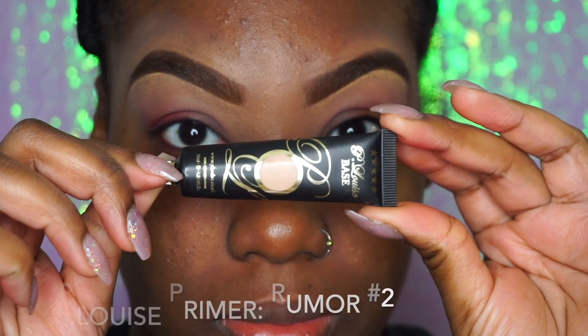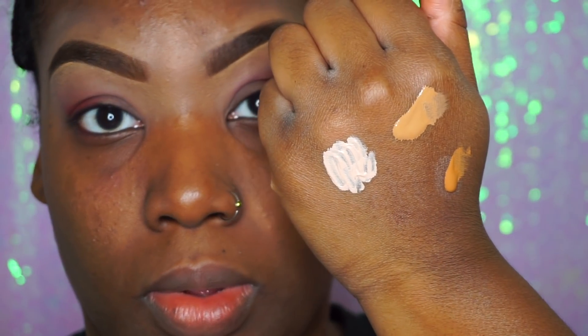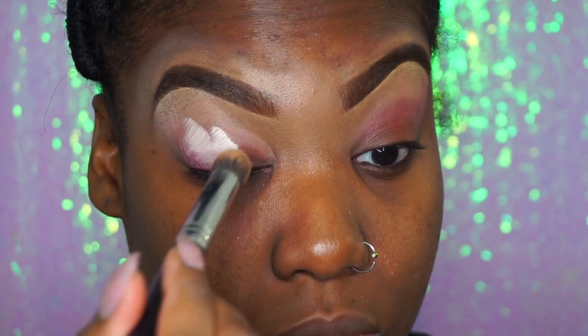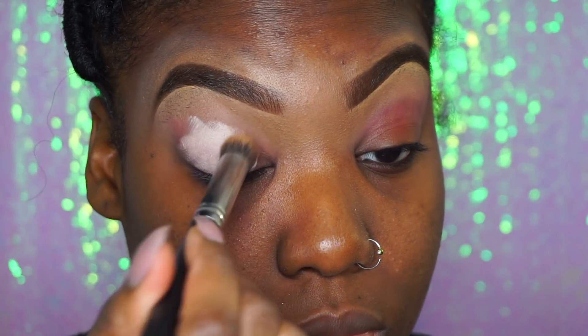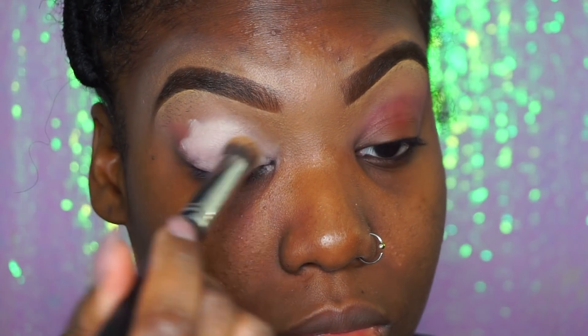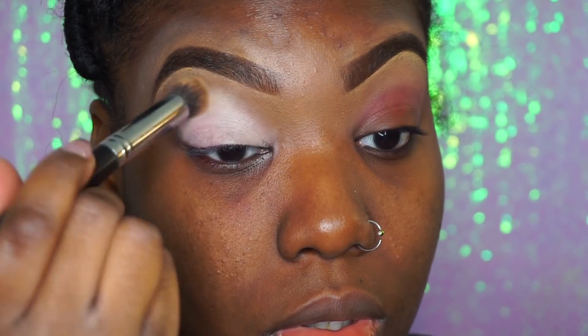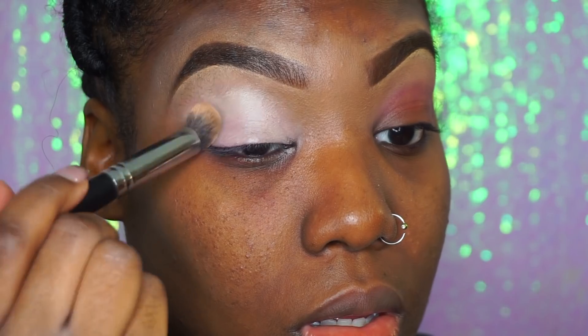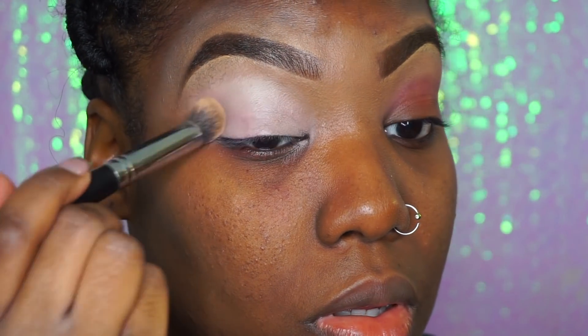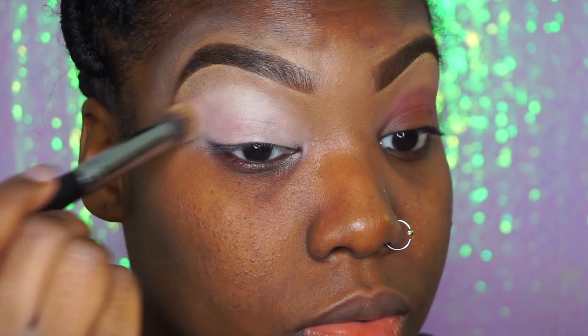So we're going to go into this P. Louise Primer and I'm going to use this in room or two. I put it on my hand first because I like it to heat up a little bit, and the instructions on the back of the packaging suggest that as well. It really helps a lot because sometimes putting this directly on your eyelid from the packaging is a bit too wet and it doesn't blend out as well. So it's better to just put it on your hands first and then apply it.